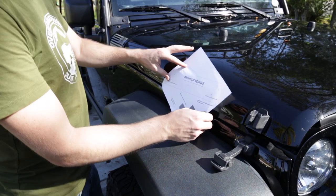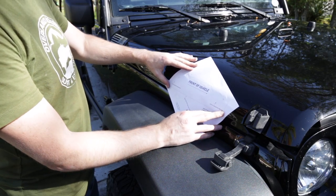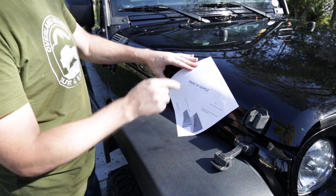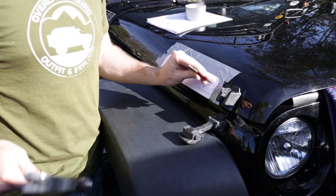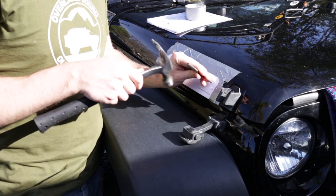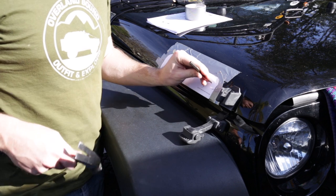AEV has provided us with a template to properly size and notch the hood so the snorkel will enter the hood into the air box. The next step is to put punch spots in the middle of these X's so we can find out where our pilot holes are going to go.